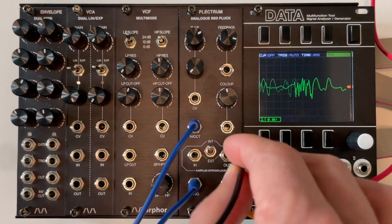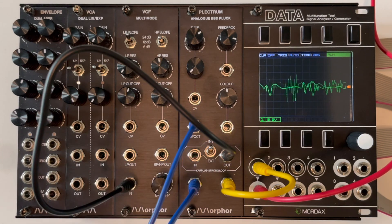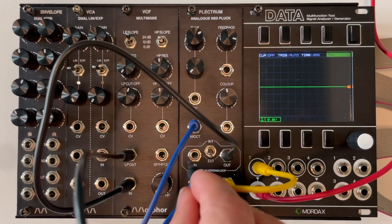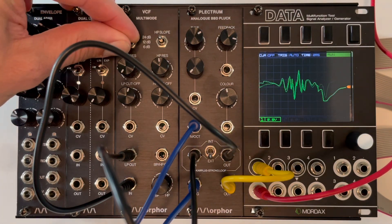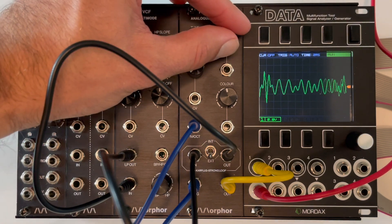Let us break out the internal loop now and add our own external filter. Patch your own filter setup and set the switch to external. The internal filter is now completely bypassed, so you have total control on shaping the corpus string wave.